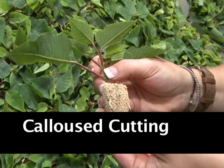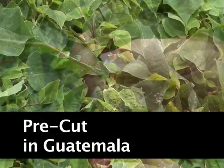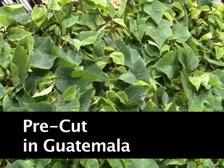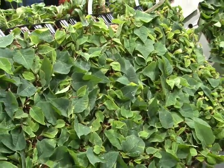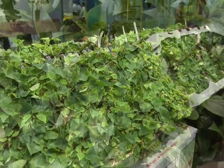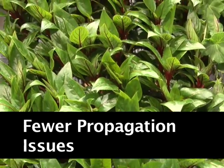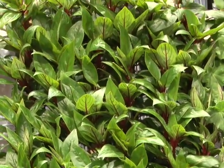ES78 is a pre-stuck calloused cutting in a proprietary media that comes from our offshore facility in Guatemala. The key attribute to this product is that it's shipped as a calloused cutting. Those critical weeks in propagation when some growers struggle with propagation-related issues — dealing primarily with environment, shipping stresses, etc. — this is a more resilient cutting because it's calloused.